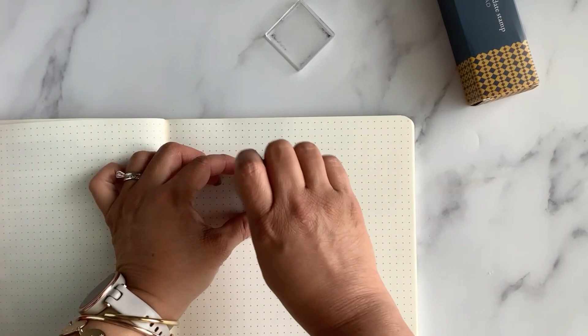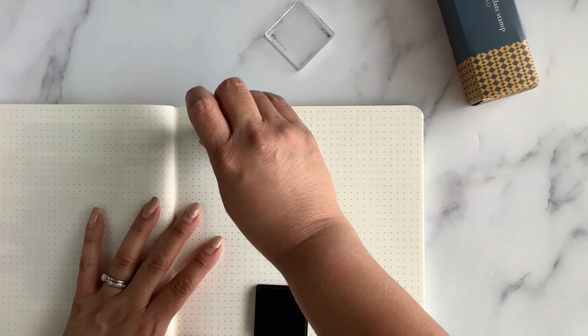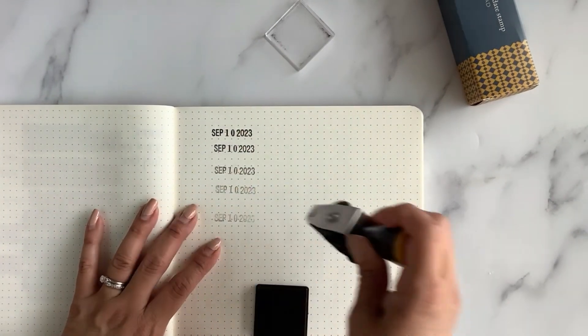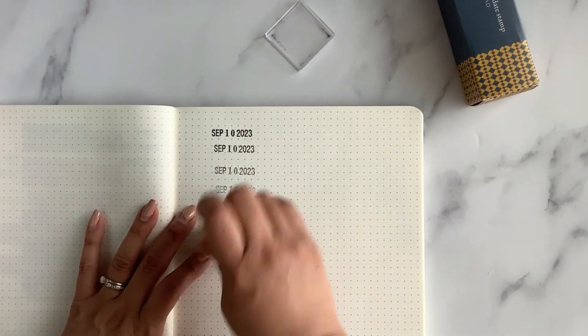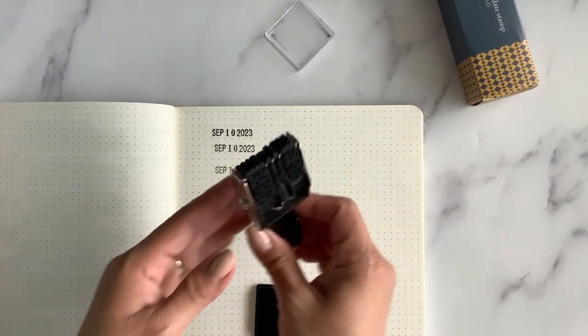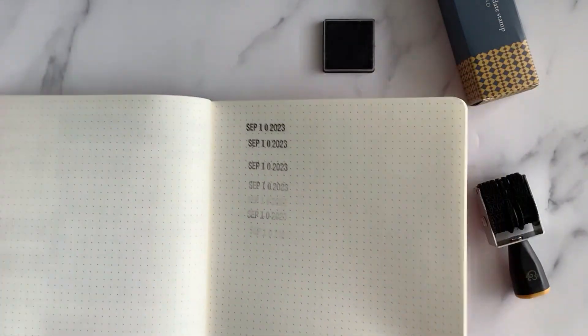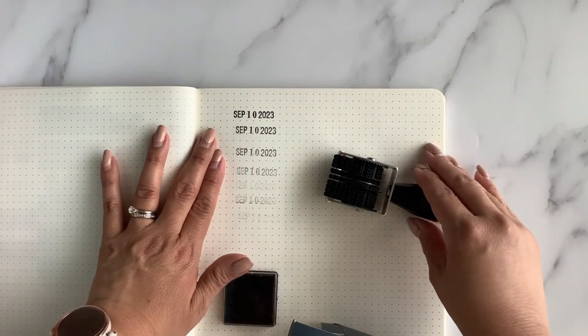Let's try September 10th and stamp it in that journal book. Wow, nice impression! Look at that — very nice. One, two, three, four, five — it didn't really start fading until I got to like the fifth impression, which is very very good. It has this little bitty ink pad that's super cute. The date has a very classic typewriter-style font — perfect for this library theme.